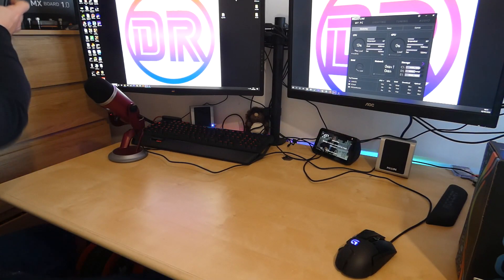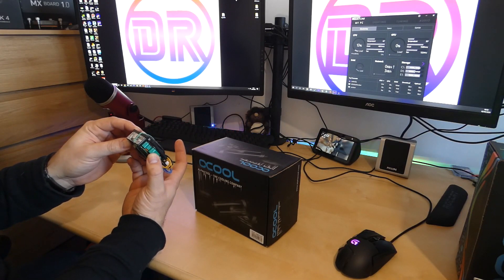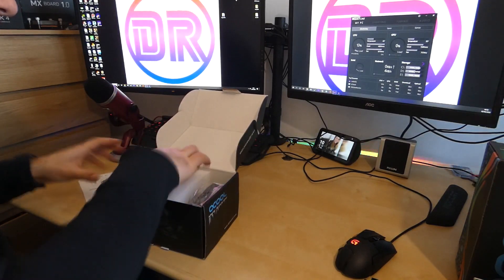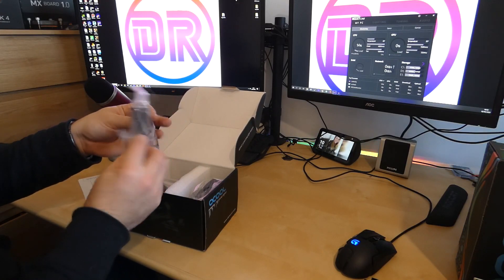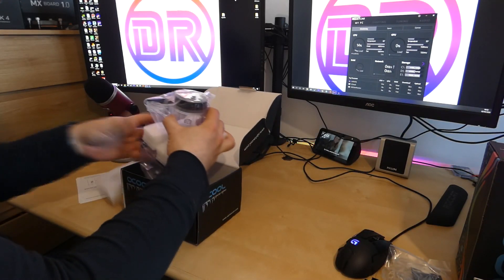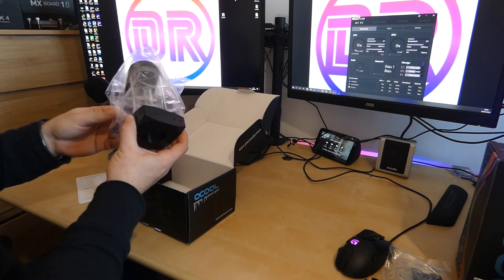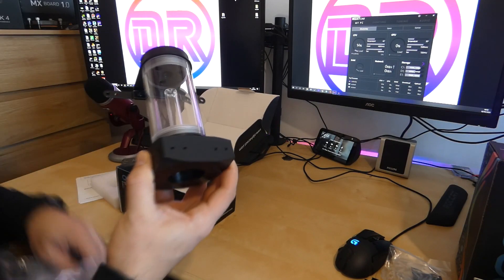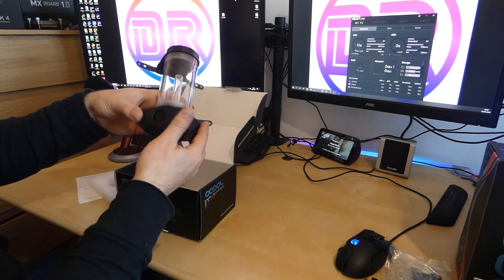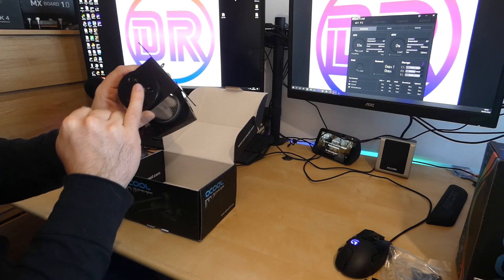Next we'll look at the pump and reservoir. This is the DDC 310, a DC 12V pump that attaches to the reservoir. There are some fittings included so you can install it with fan mounting points. The reservoir top pops out of its packaging — your pump installs to the bottom, with the in and out ports nicely and clearly marked. There are also ports on the top to aid with filling.